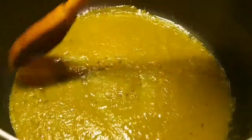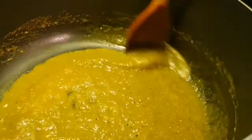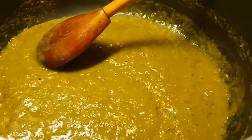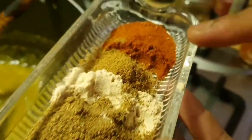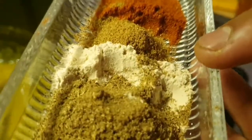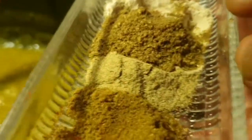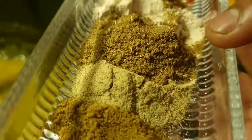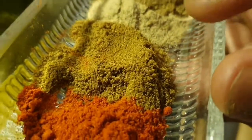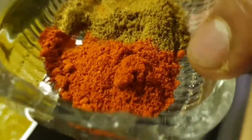Add in the spice. The masala has been frying for four minutes now. I add salt and turmeric powder. You need: one teaspoon paprika powder, one teaspoon coriander powder, one teaspoon garlic powder, one teaspoon garam masala, one teaspoon white pepper, one teaspoon cumin powder, and one teaspoon chili powder. All going in.